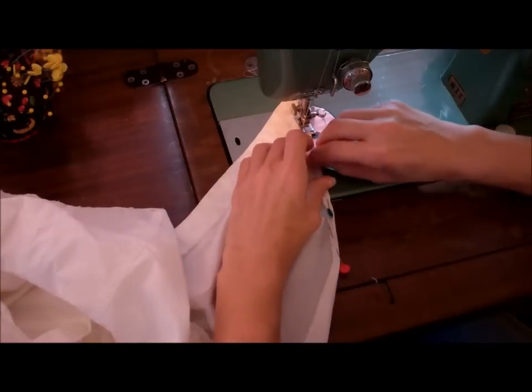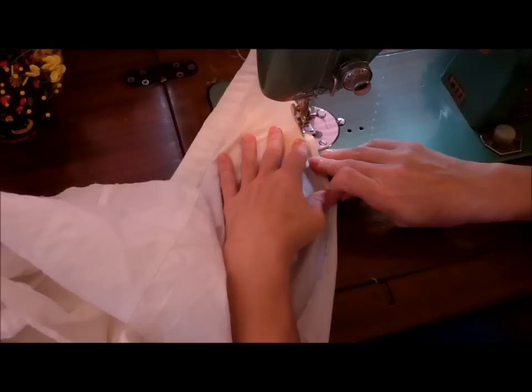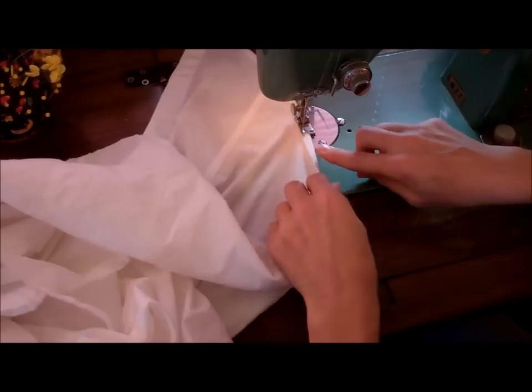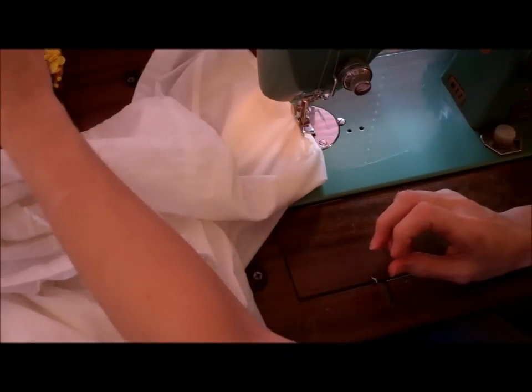And again, pins and me — not a good combination. I basically just have to turn this in a little bit all the way around to the other side, and then I think we're done with the shirt. Let's see how this holds up.